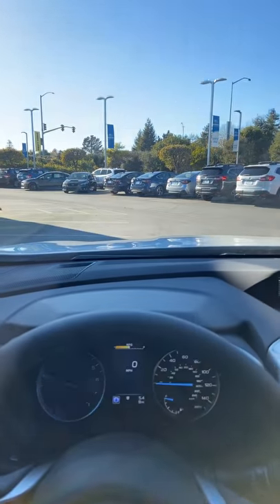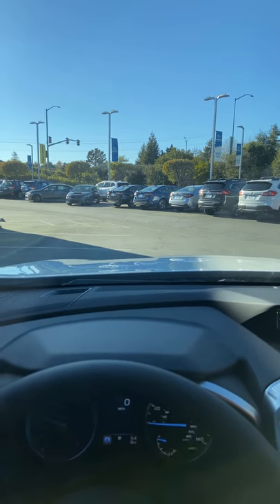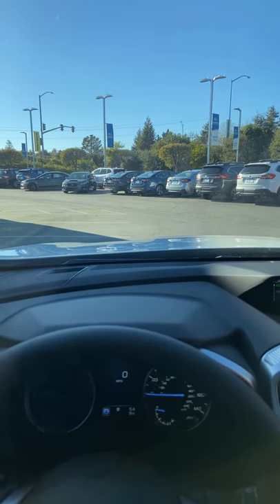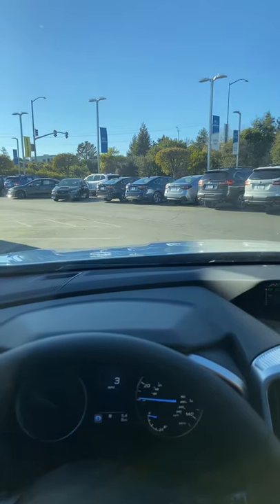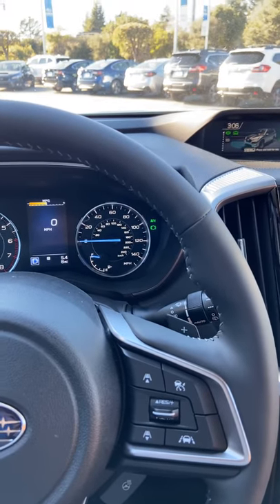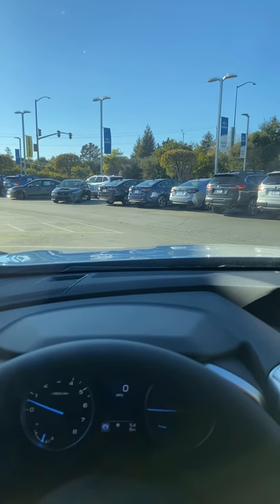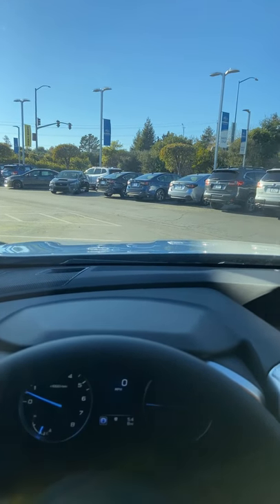I'm gonna go ahead and take my foot off the brake and we are not moving. Step on the gas and I'm gonna move forward, then I come to another complete stop. Auto Vehicle Hold re-engages — take my foot off the brake and I'm not gonna move. That's Auto Vehicle Hold.